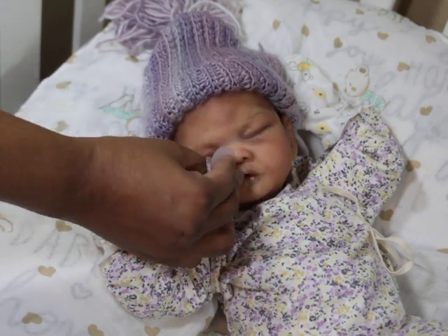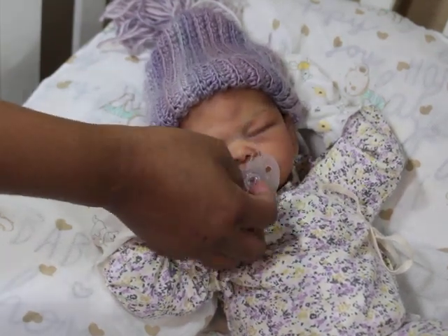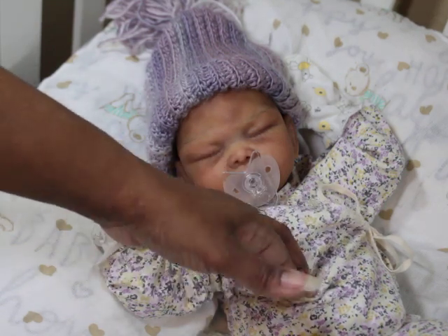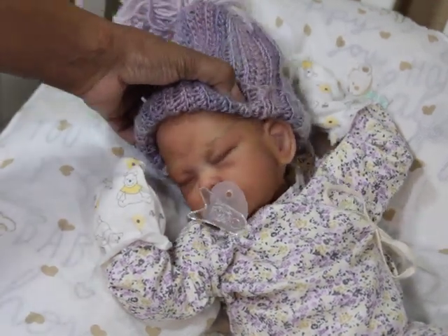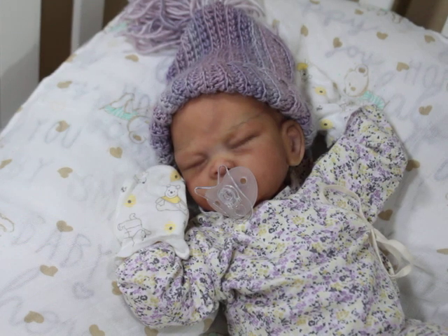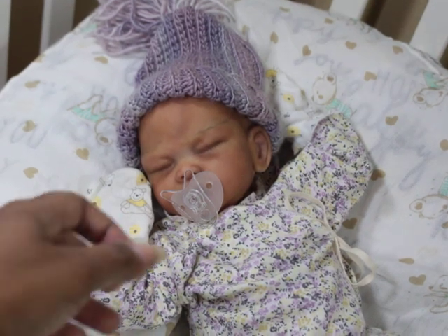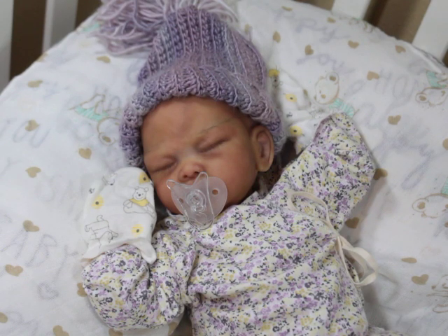The sculpt itself is sculpted with a closed mouth; however, the sculptor, if you ask her to open the mouth, she will do that for an additional fee. I don't think it's that much to have that done, and I think it's worth it — for me personally, I don't want a silicone baby without an open mouth. But yeah, she looks really cute with a pacifier and she also looks cute without it.